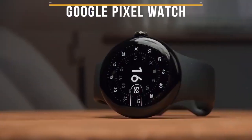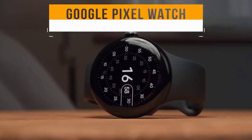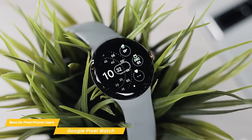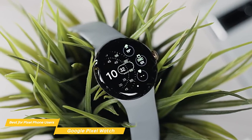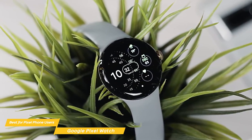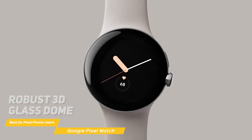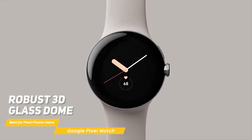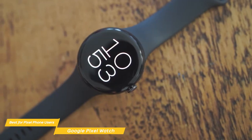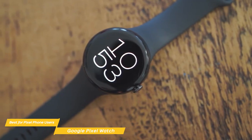The final smartwatch on my list is the Google Pixel Watch, the best Android smartwatch for Pixel phone users. If you own a Pixel phone and love Google's native features, the Google Pixel Watch is a fantastic choice with its minimalistic design, reliable tracking, and snappy performance. The design of the Pixel Watch is bare-bones but doesn't look cheap. The face sports a rounded edge with a robust 3D glass dome, giving the Pixel a unique look. It manages to feel and look premium with a simplistic design, perfect for those who love minimalistic-looking devices.